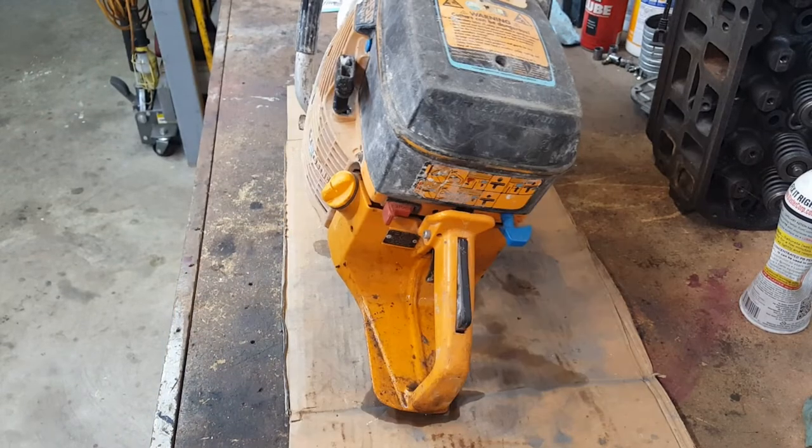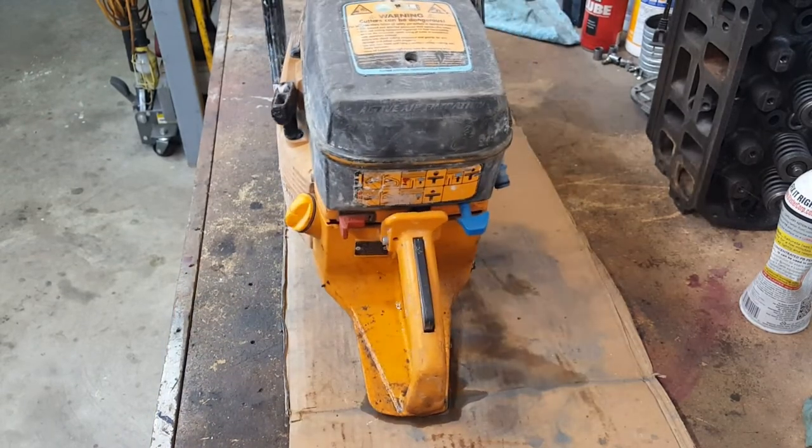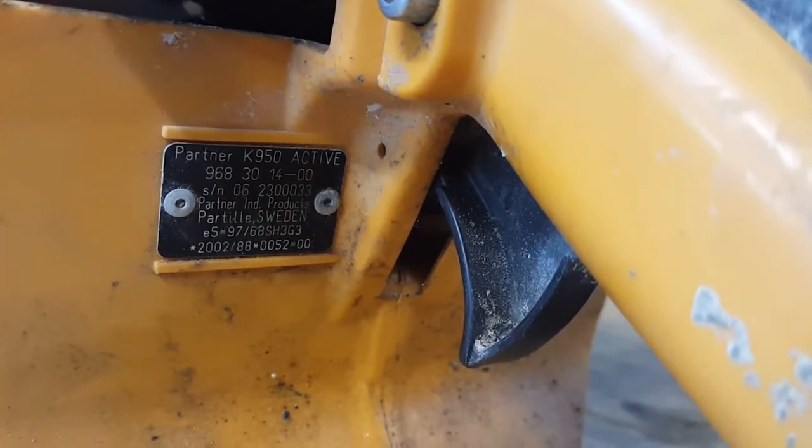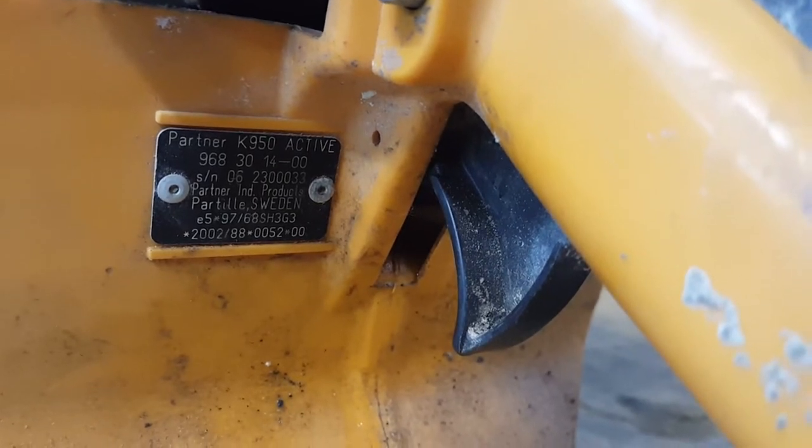I've never worked on anything like this before. Found a better sticker — so this is a Partner K950 ACTIV, made in Sweden.